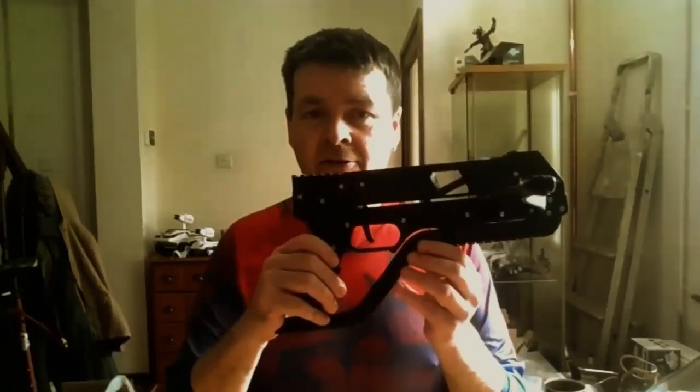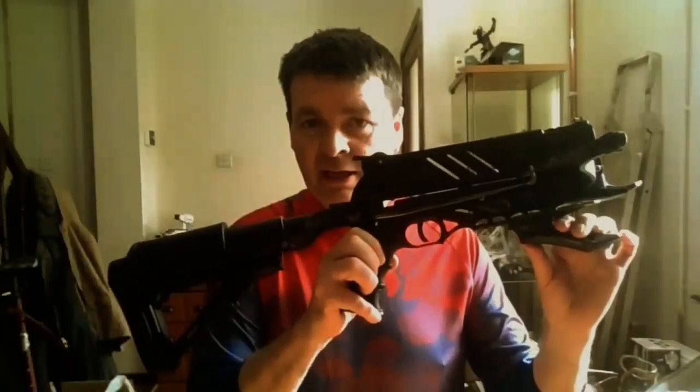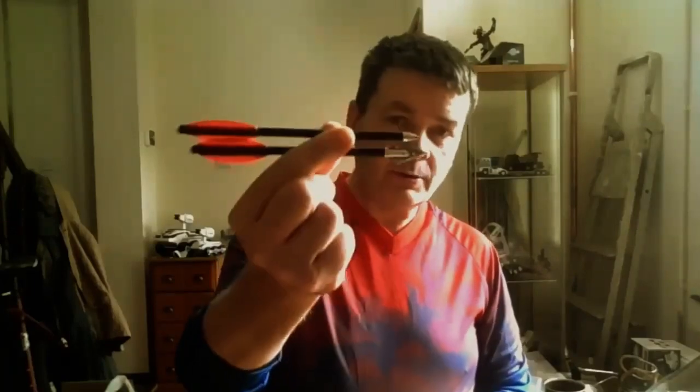Hi guys, afternoon here. Mark out of Crossbows. We're going to be doing the Adderini pistol crossbow versus the Steambow Alligator. We're going to do six shots with each — three broadhead, three bodkin tips — using the carbon fiber lightweight bolts to make it fair, because we know the Adderini doesn't have the same power with its 55-pound limb as the Steambow's 90-pound limb, which is virtually double or at least a third more.